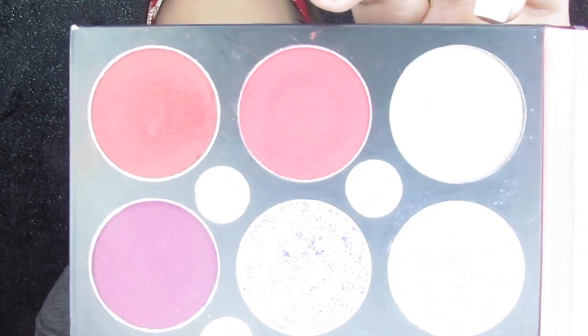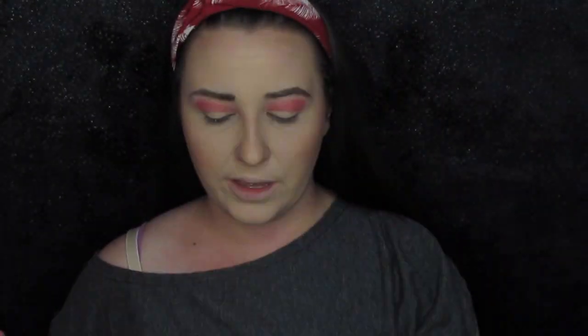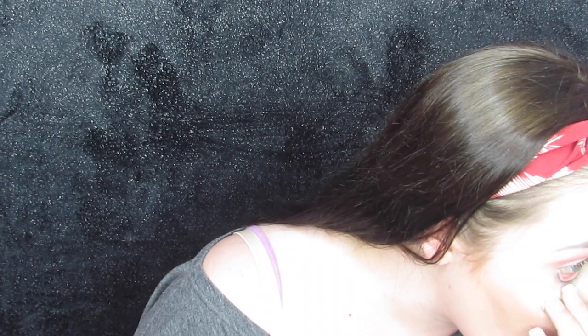Next I'm going to go in with Solstice right here. I'm going to take that a tiny bit in the crease but mostly in that outer corner. This is just going to deepen up the look and give me a little bit of red.